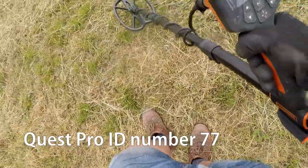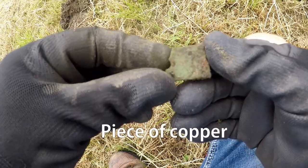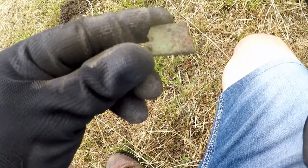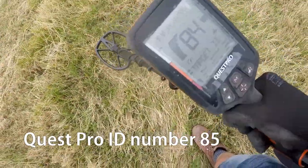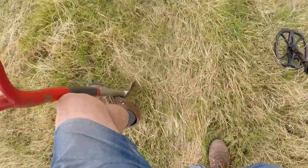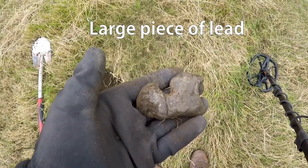77, 78, 78. Reasonable target, I'll dig it. Piece of copper. Not what we want. Target — 84. Good target, let's dig it. Big piece of lead. Not what we want.